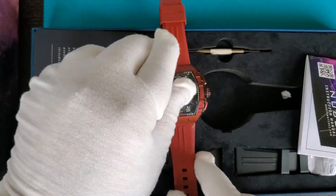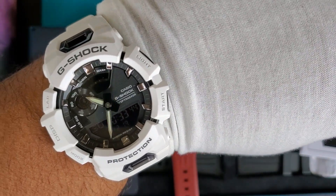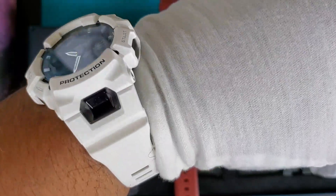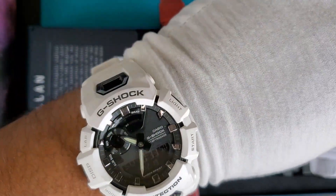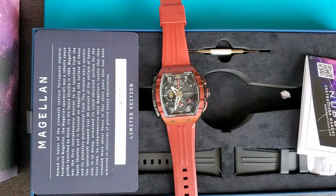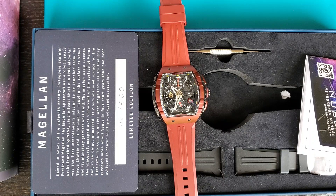Speaking of wrist shots, right now I'm wearing my Casio — this one is Bluetooth-enabled. I've already unboxed it and I'll be doing a review of it in a couple of weeks. But let me take this off and do a wrist shot of the Nubeo so you guys can see how it looks on the wrist.